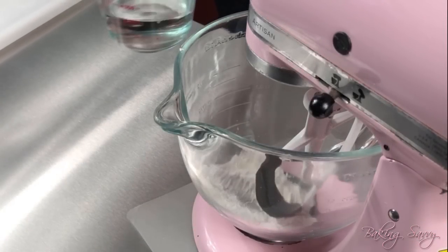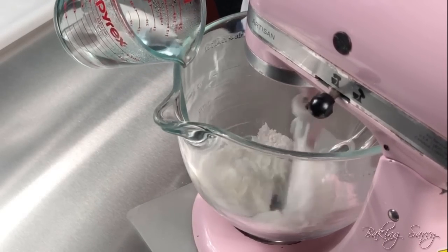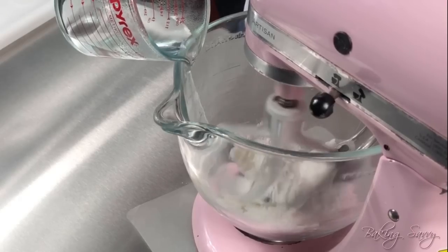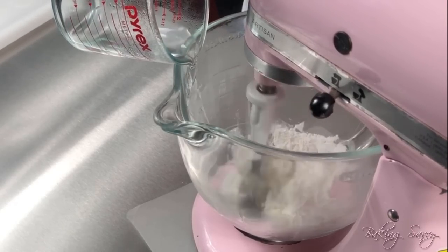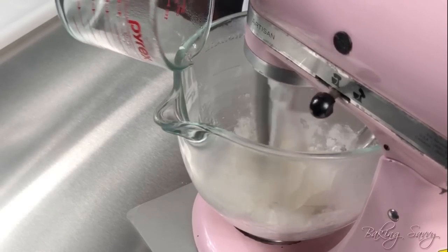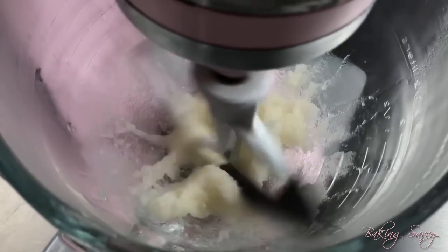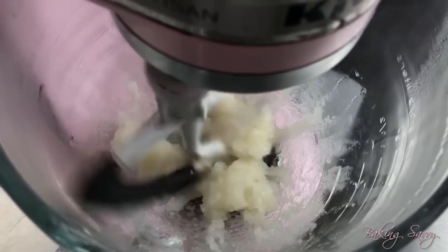Place the dry ingredients in a mixing bowl and slowly begin to add boiling water to it. Then increase the speed to medium and let it mix for three whole minutes. If necessary, stop the mixture and scrape the sides of the bowl to ensure even mixing. Your mixture should look like this.